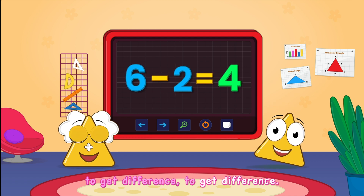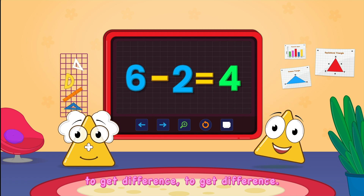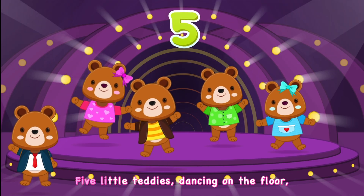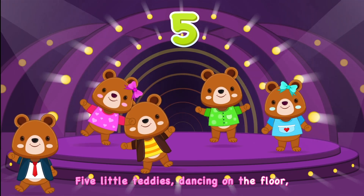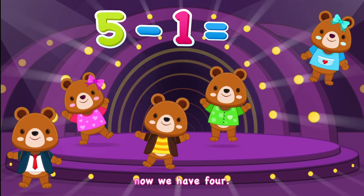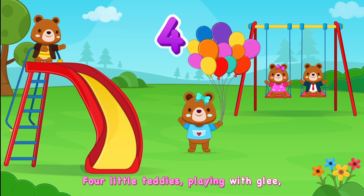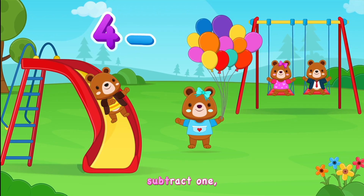To get the difference. Kids, let's try this one. Five little teddies dancing on the floor, subtract one, now we have four. Four little teddies playing with glee, subtract one, now we have three.